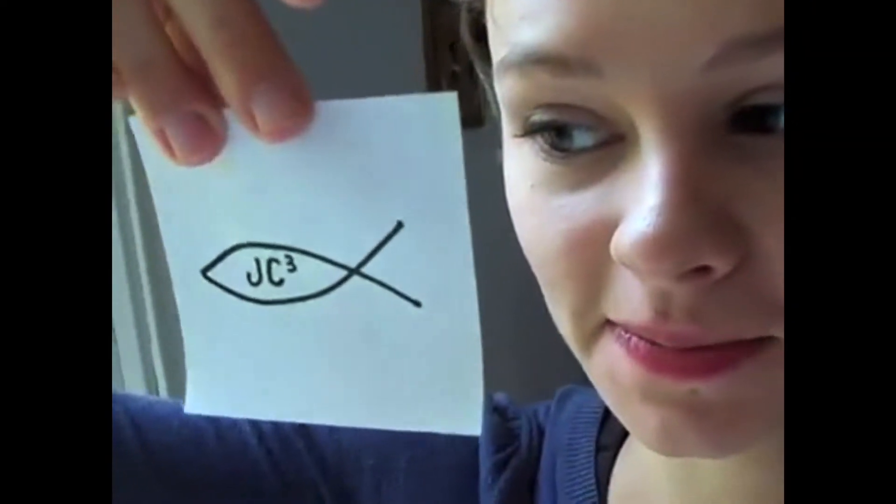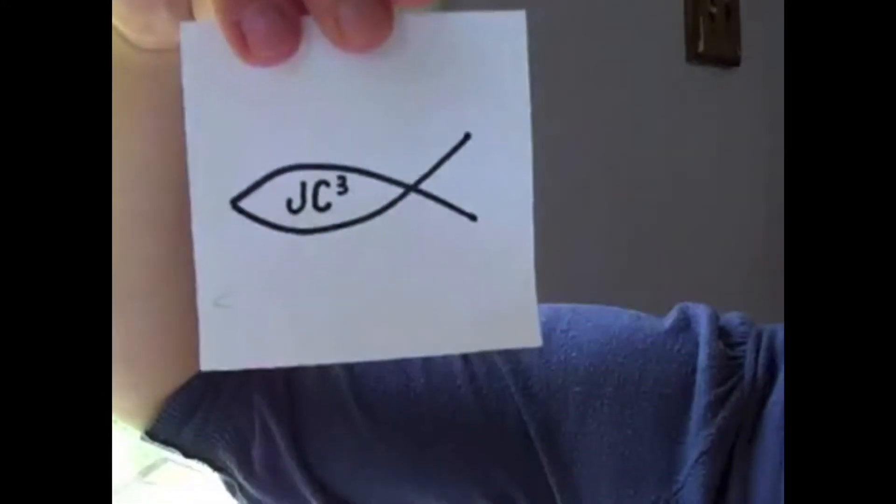Hi! I'm here to present our very own logo that we came up with. Here it is. JC Cubed is the name of it.